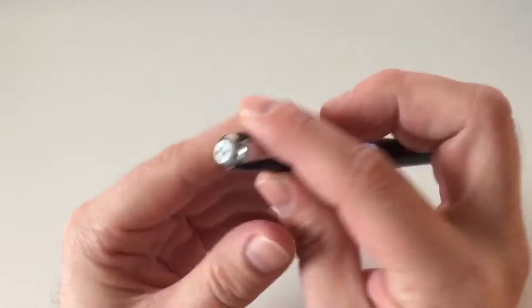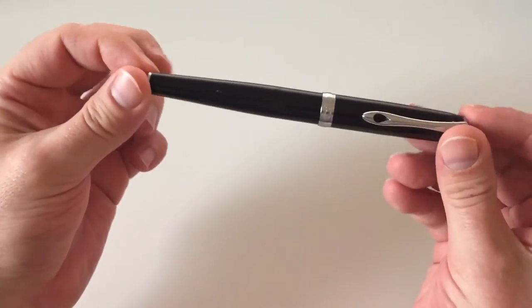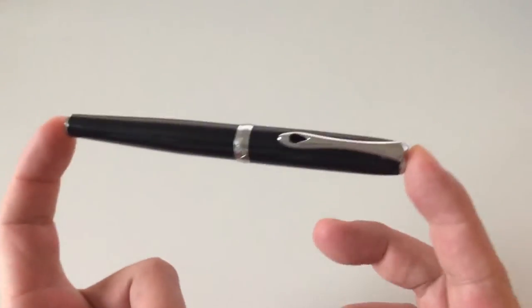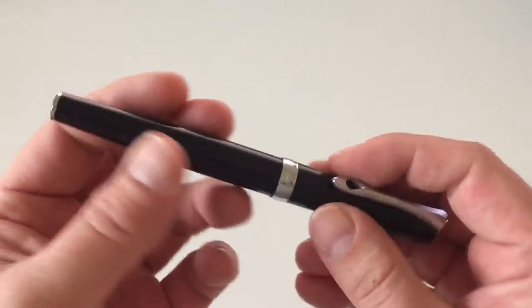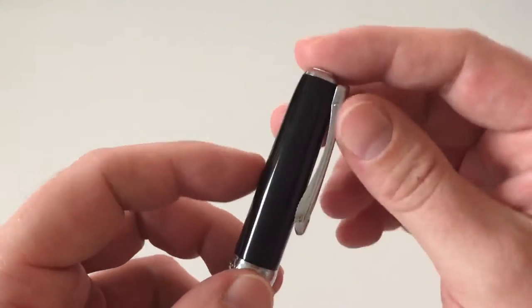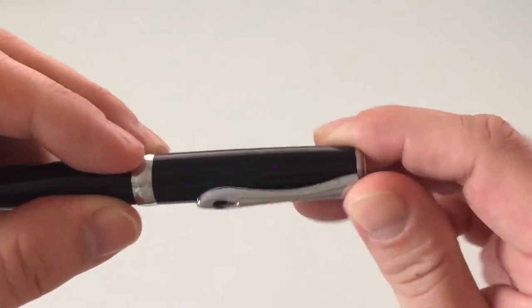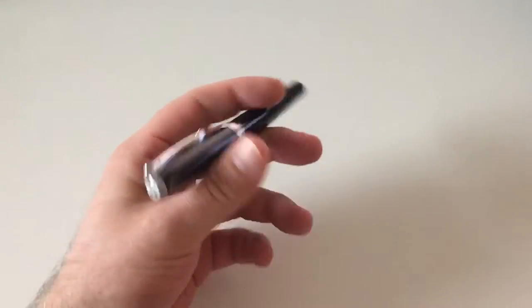The pen comes in a number of different finishes. There are also two Diplomat Excellence models — the Excellence A that I have here, and another one. The difference between the Excellence A and the other Excellence is essentially the cap: one has a push-on cap, while this one has a screw-on cap. The clip on the other model is more of a wire-style, whereas this one is spring-loaded and much more massive — it opens like this, which is very nice and very sturdy.